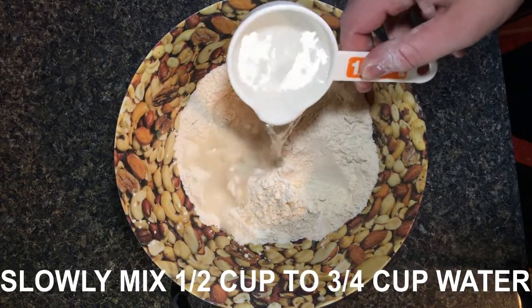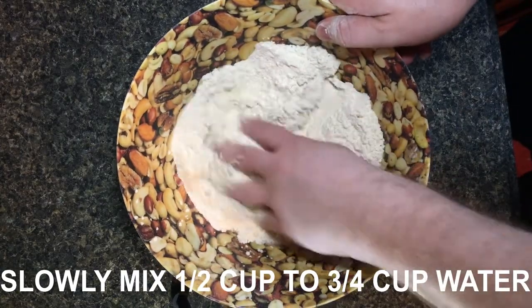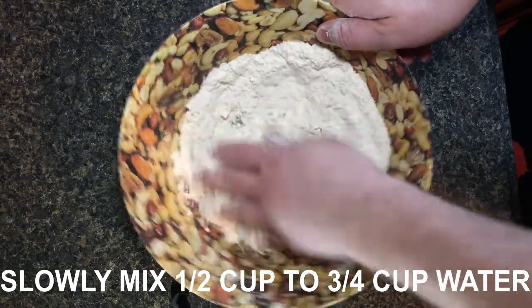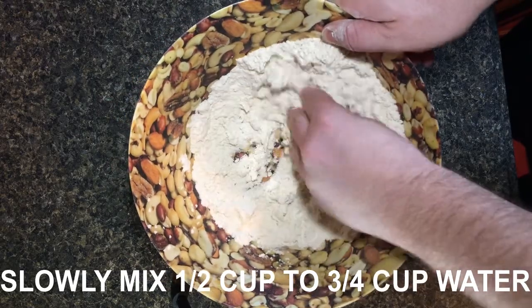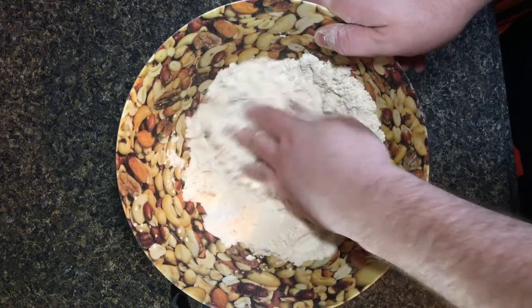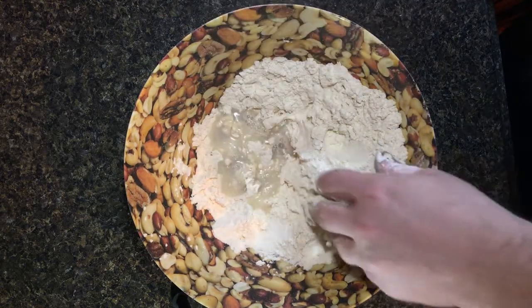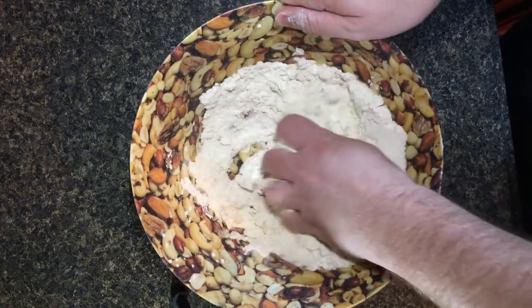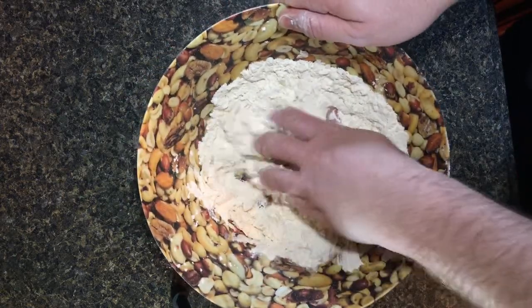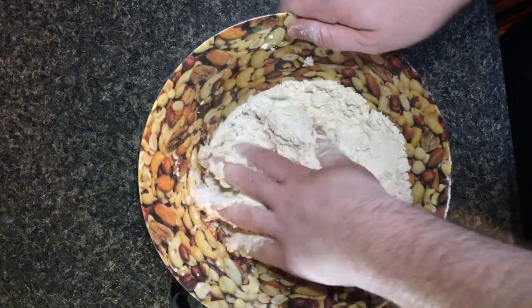Start out with the half cup of water and slowly pour it in, mixing while you go. It's important to remember the goal here is to create something as dry as possible, yet still a form of dough. You want to put in the minimum amount of water necessary to bind it together. Really question yourself if you have enough water — get to the point where you think, 'Surely I need more, this is barely holding together.' That's the proper mindset.